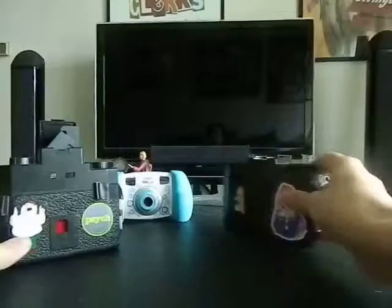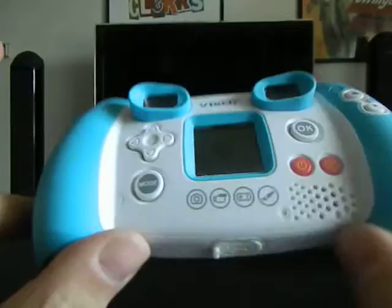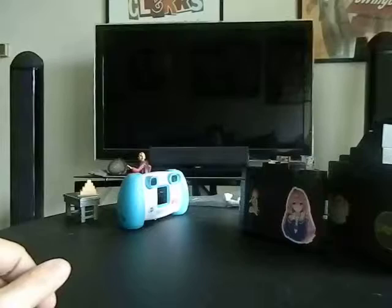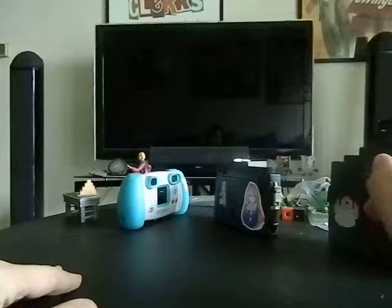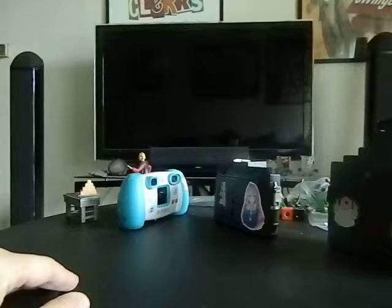Another camera I carry for the challenge is a very cheap kids' camera — a VTech Kid Zoom. It's very low quality, but it's a way to challenge myself. I'm actually going to get some more vintage cameras at Broad Acres flea market. I'd like to get a Brownie, and also a 35mm film camera. There's another film camera at Broad Acres at a very reasonable price that I'm looking at.